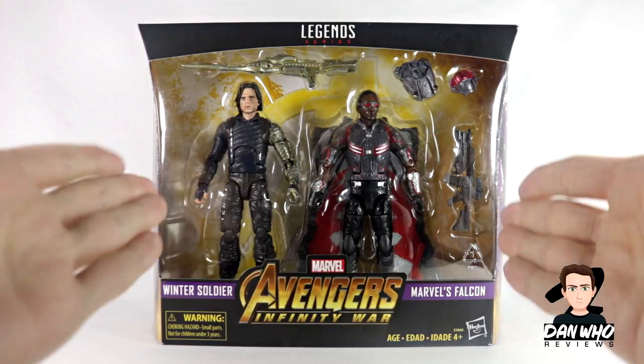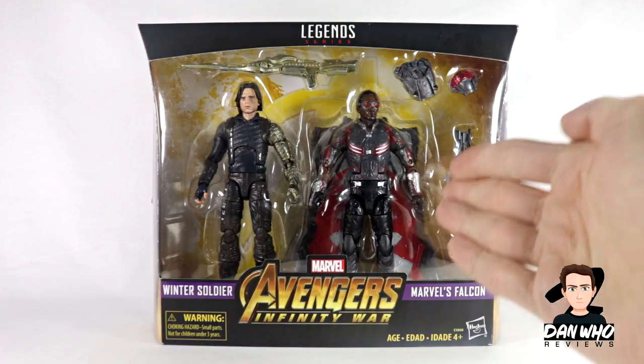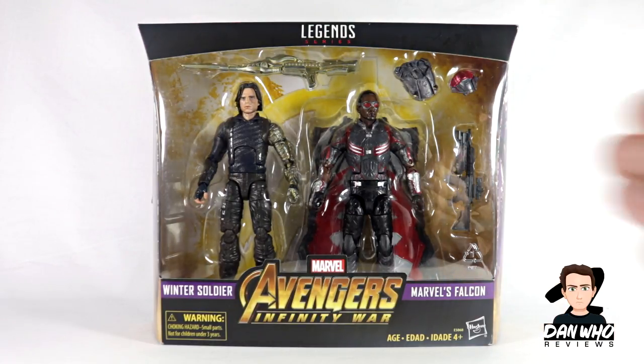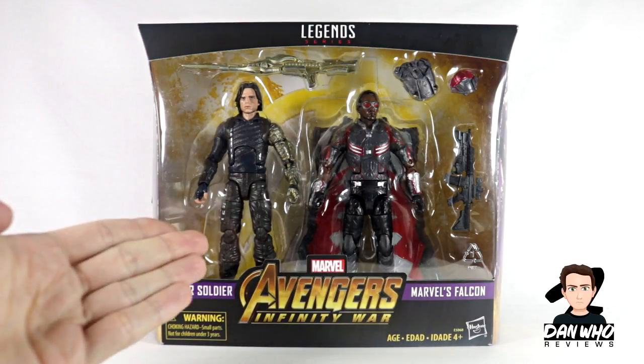I wasn't going to jump on this set, but I managed to get hold of it through my mother-in-law when she was in Canada — she picked it up for me so I didn't have to pay over the odds, I got it at retail. Falcon is one of my favorite MCU characters; really hope he gets a spin-off on that Disney streaming network, fingers crossed.